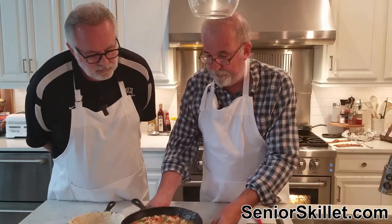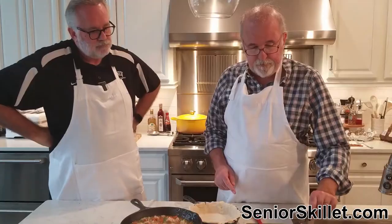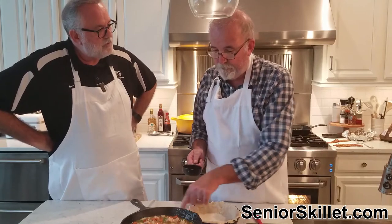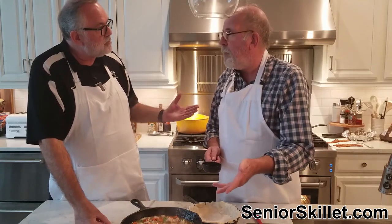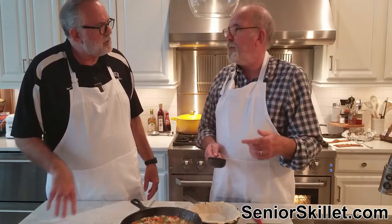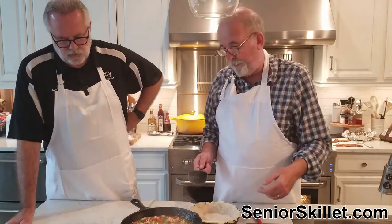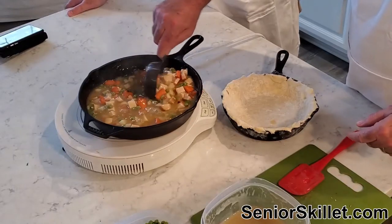It's boiling away and looks good. We actually made way too much filling — we could have made two pies. You know, a lot of people just throw the crust right on top without a bottom. There was one brand — Banquet — that only had a top crust. So you can do that if you don't want to mess with two crusts. But we like both, so we're going with it.